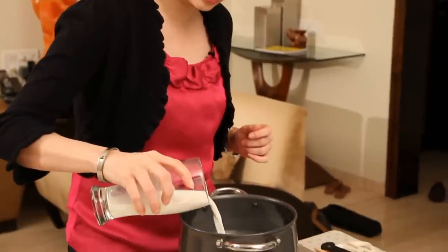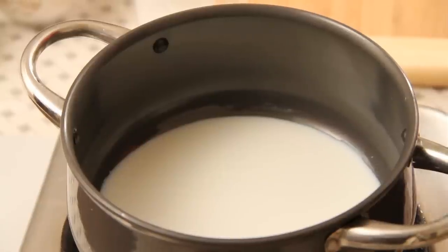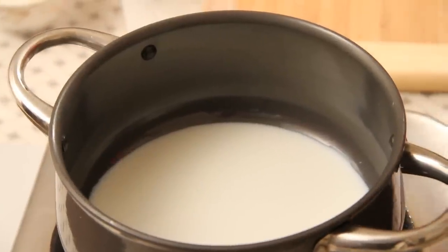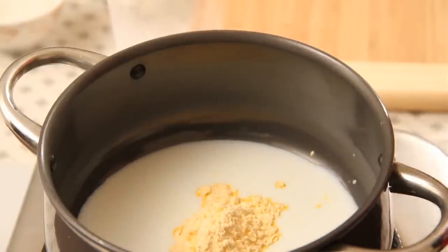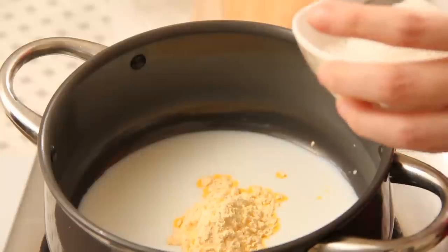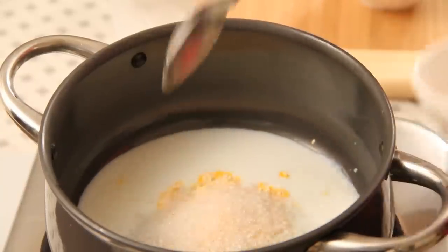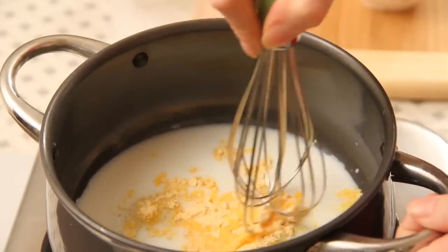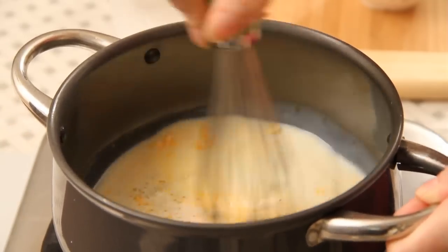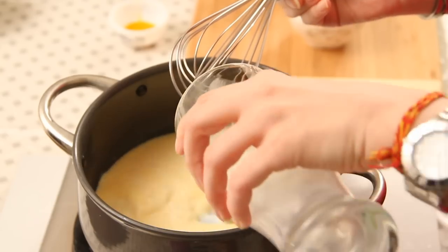The first step is to make the custard. I'm going to use custard powder since we are not going to use eggs. First I'm going to pour in just a little bit of milk — not all of it — and mix in my custard powder. I didn't add all the milk at once because the custard powder won't mix properly and will cause lumps. I'm also going to add in my sugar and mix this well before I turn on the flame.